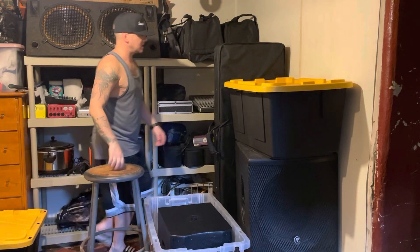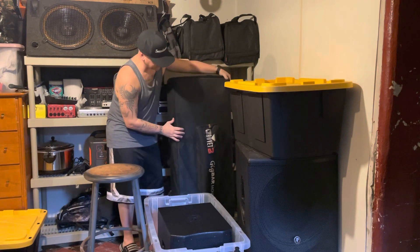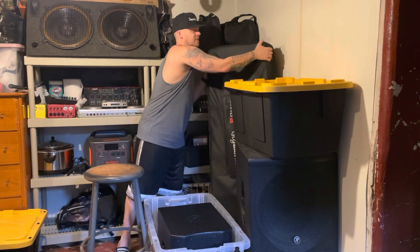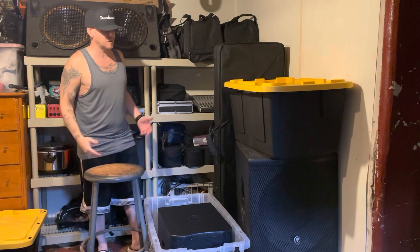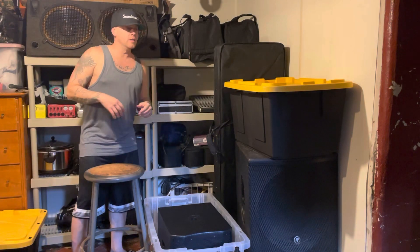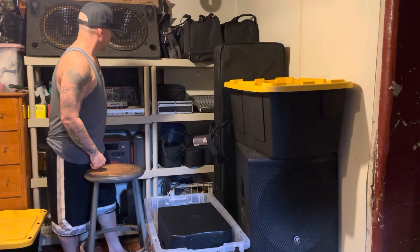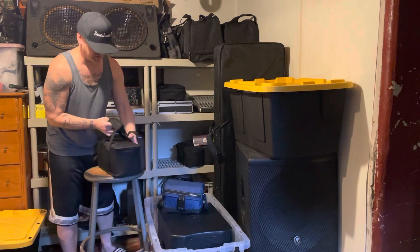Speaking of the gig bar — this is the Chauvet DJ Gig Bar Move right here. I don't use this for weddings anymore because the lasers and the derby lights don't go great for weddings — it kind of looks tacky. We only use that for schools, sweet 16s, and other events like that.